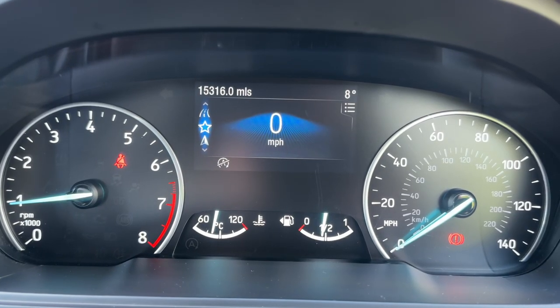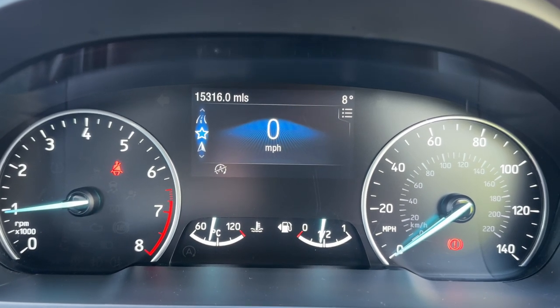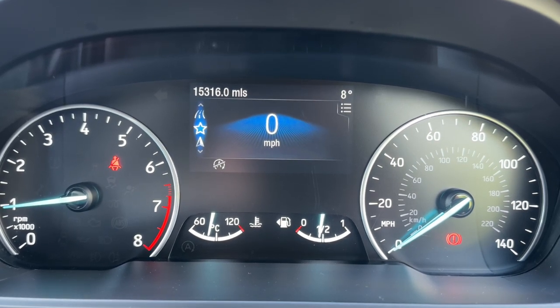Now that we're inside the car we're going to start with the dials. Over on the left hand side we have the rev counter, on the right hand side the speedometer, in the middle at the bottom the fuel gauge and coolant temperature gauge, and above that the trip computer which includes the total mileage for this car — they are 15,316.